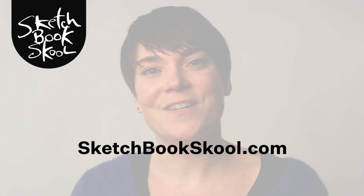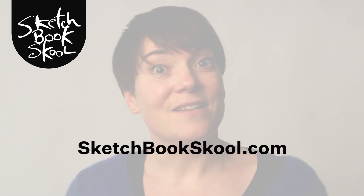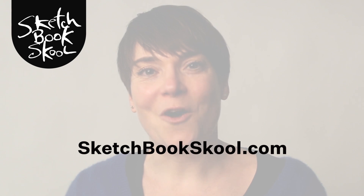To become part of the warm, welcoming and inspiring community in the schoolyard, check out the courses and workshops and enroll at sketchbookschool.com.